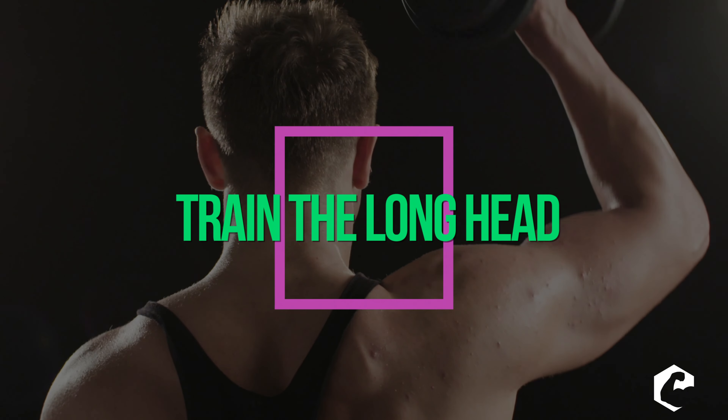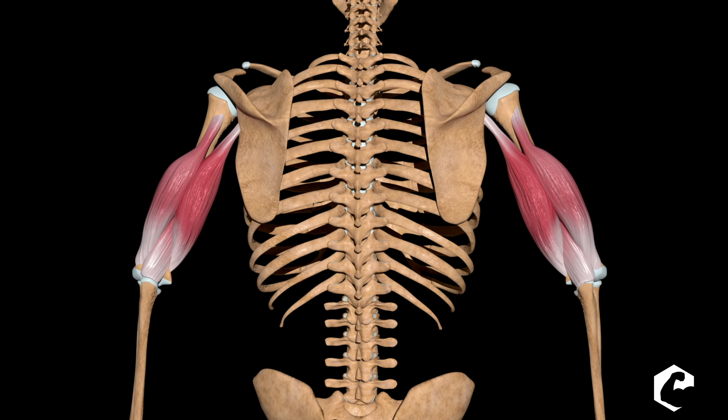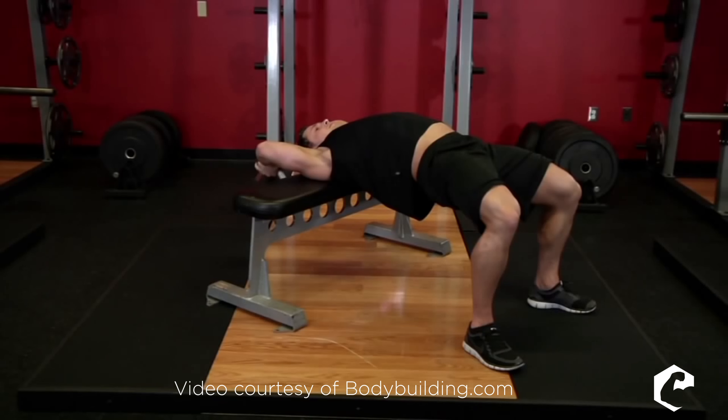The third tip is training the long head of the tricep. The long head crosses the shoulder joint, meaning it's involved in shoulder extension. Movements like straight arm pulldowns and dumbbell pullovers work that extension movement. Try doing cable pressdowns to failure, then burn out the long head with dumbbell pullovers, cable pullovers, or barbell pullovers — you'll feel a deep soreness in that long head like you've never felt before, giving you that three-headed monster look.